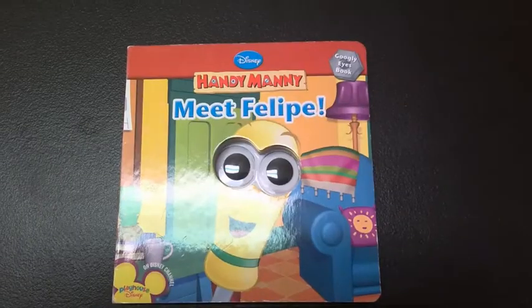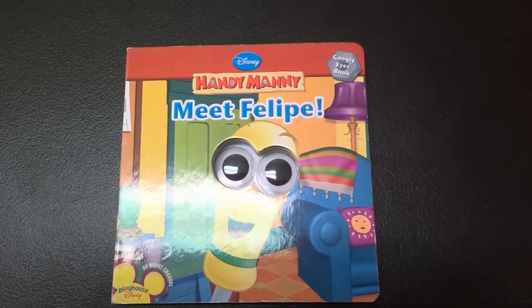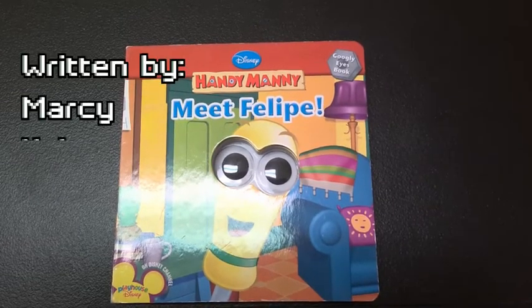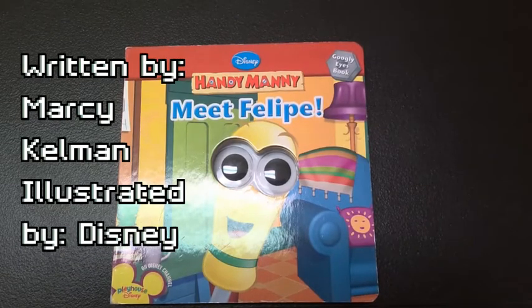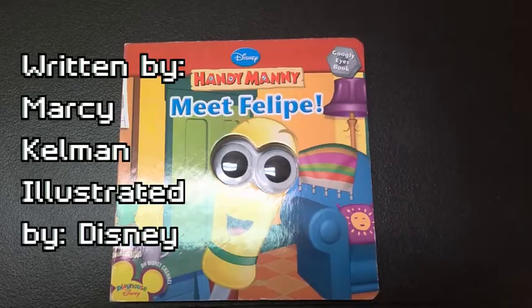Where is the tool? Let's start out by meeting one of our tool friends and answering the question: where is he? The title of our book is Meet Felipe. The author is Marcy — she wrote the words. And Disney drew the pictures.